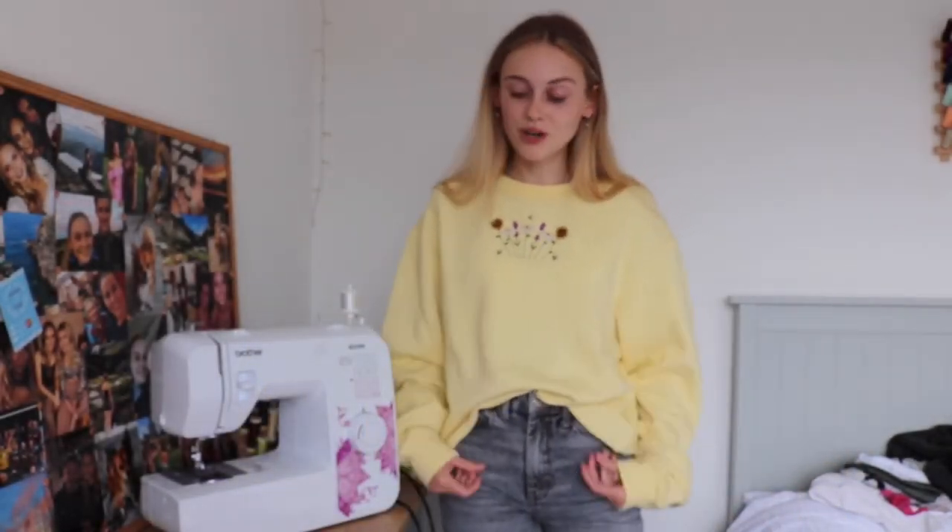I thought a fun little end to this video — since it's quite short — would be to show you how I package up my orders.